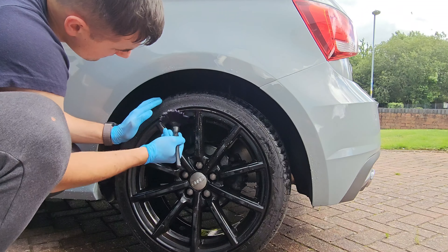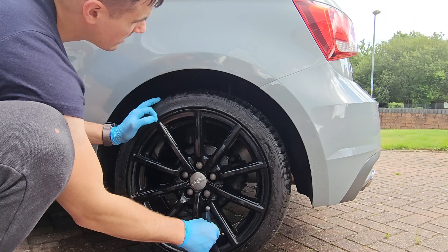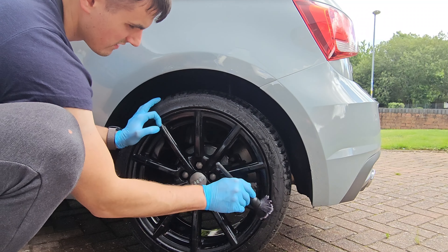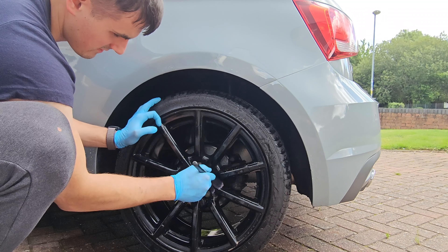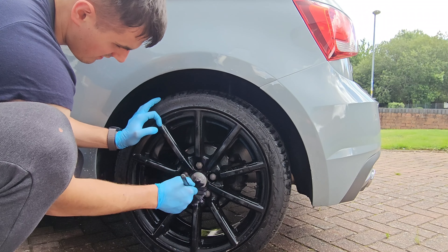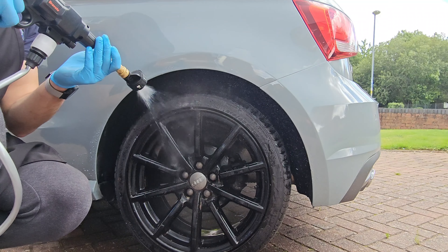One to three is quite strong, and at twelve pounds it's quite cost effective. As you can see, this wheel has been two weeks of brake dust, and the first thing I'm going to do is try cleaning the wheel using just a pre-rinse and then applying the chemical on the wet wheel.